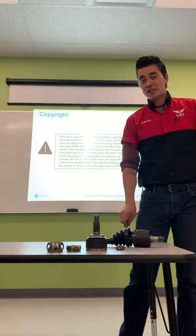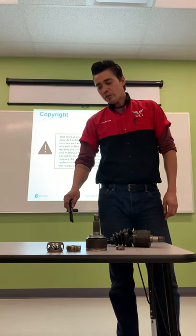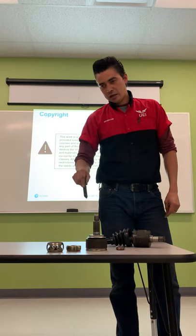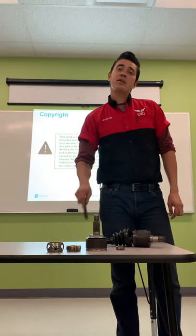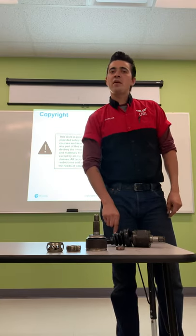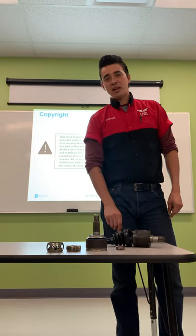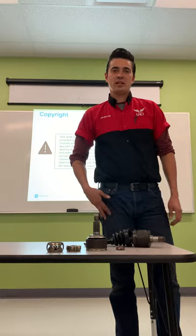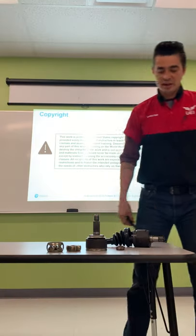Alright guys, if you have any questions, hold on to them and write them down. When we get to our next session, ask me any questions you have, or you can go to the comments page and write a comment and I'll answer as quickly as possible. Alright guys, I'll see you later.